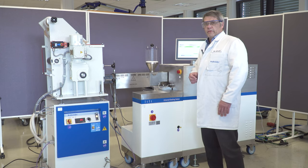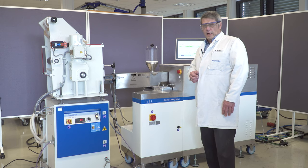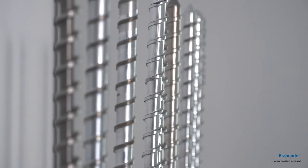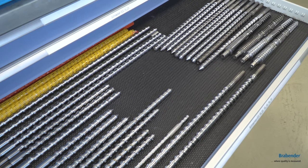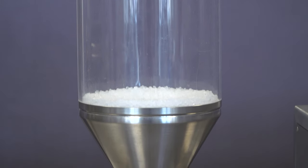In this case it's equipped with a single screw extruder 19 or 3/4 inch with an L over D of 25. Inside, there is a rotating screw, which is suitable to process our LDPE.